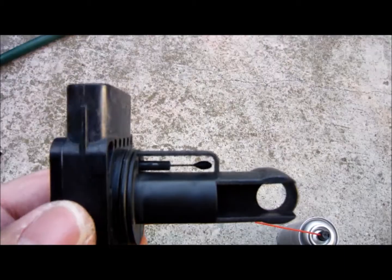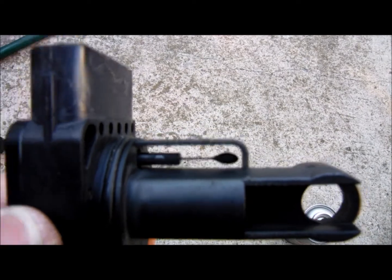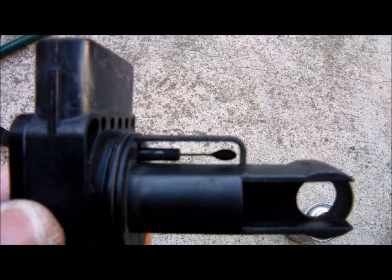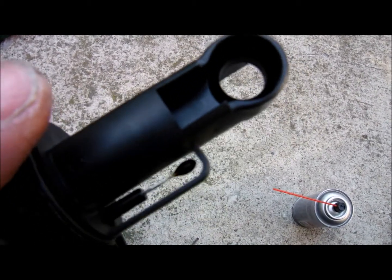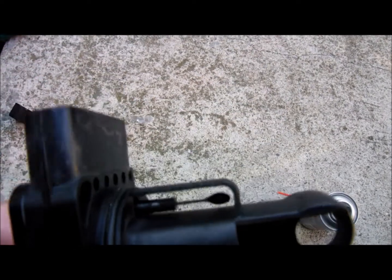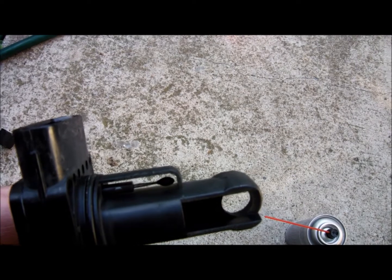So this will come right off. Here's the MAF sensor. I don't know if you can tell, but this side's really dirty. This is the side where the air is really coming in, and on this side you can still see silver. Yeah, it's still silver. This side isn't. So yeah, it definitely could use a cleaning.